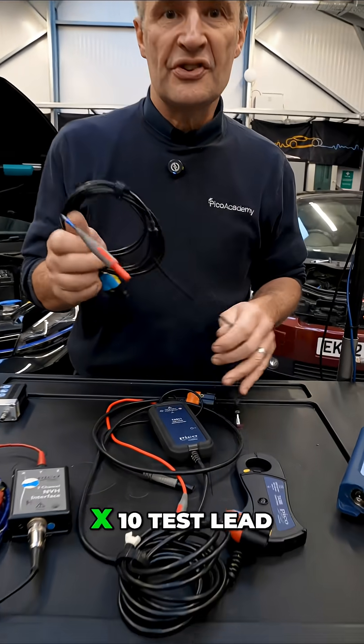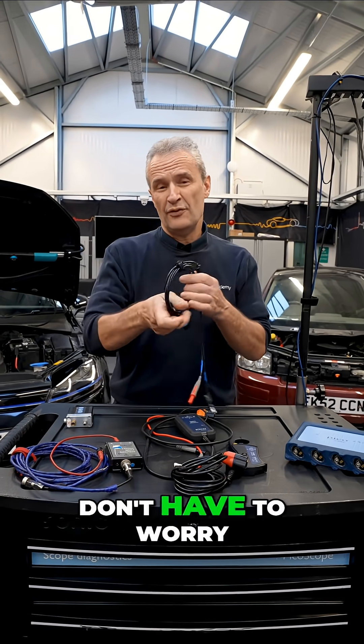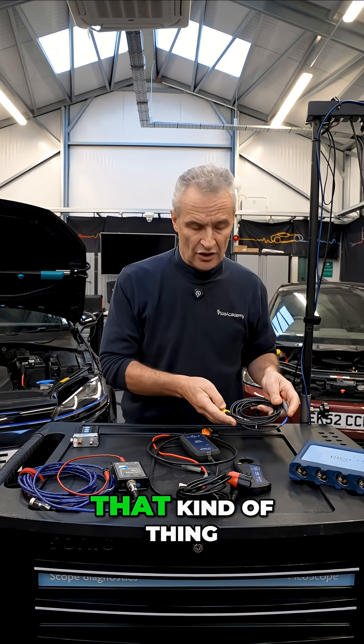Next would be the x10 test lead — what we call the scope probe, attenuated. So we don't have to worry about any flyback voltages, low energy, things like spikes from injectors or ignition — that kind of thing.